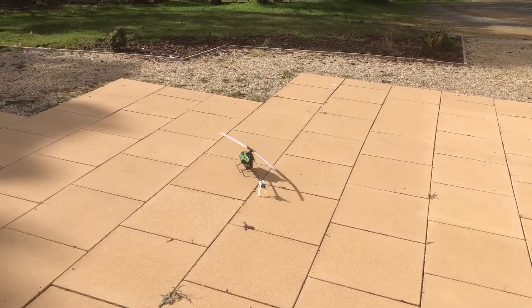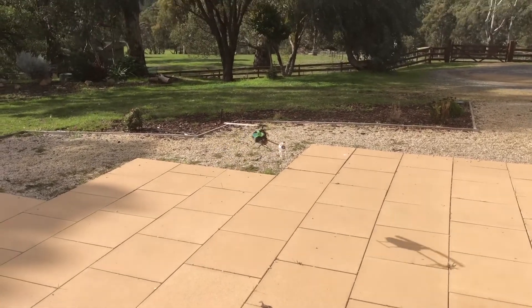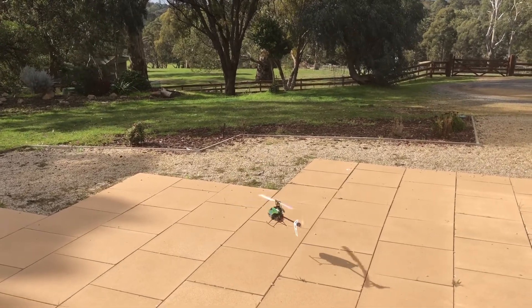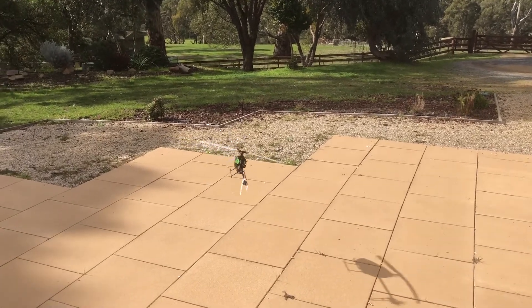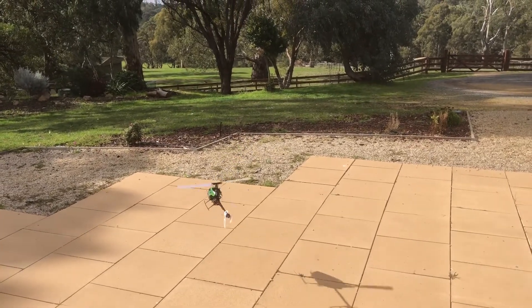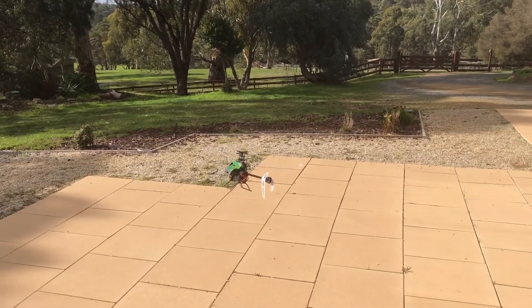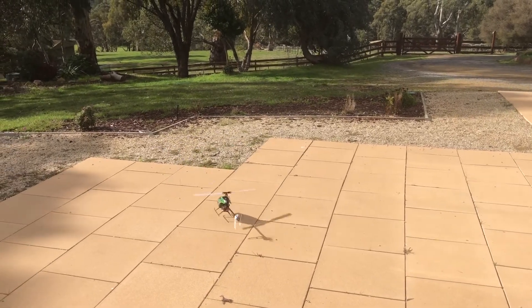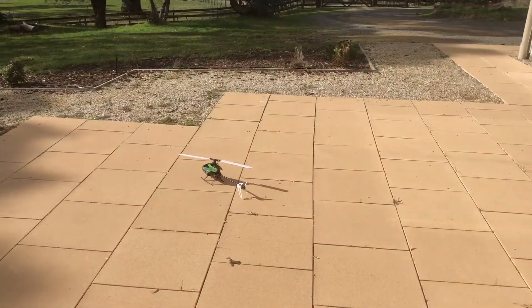Right, here we go — let's see how this helicopter flies. There we go. Are you watching, Dr. Jones? Oh yes. There we are — it's very tricky, you can see it's very hard to control, but I think we've got it. Looks to be nicely set up. That's beautiful. Right, okay — that's flying perfectly. So I think it's time for you to have a go.